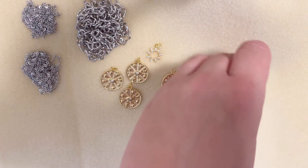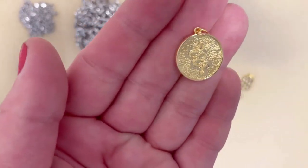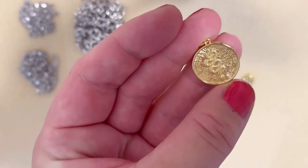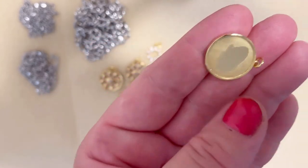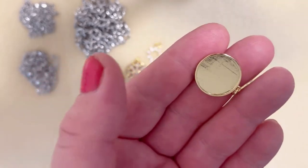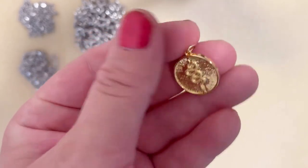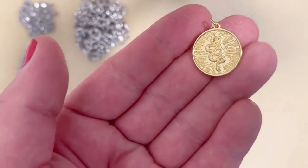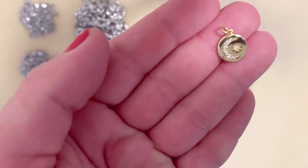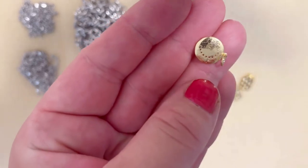My next one is a single pendant — it's a snake. Whoever likes snakes will understand me. It's a really gorgeous coin snake pendant which I personally love. It's very shiny. It's very humid right now in New York since we live near the river, that's why everything looks like that. My next pendant is a teeny tiny moon and star — I really like it, so cute.